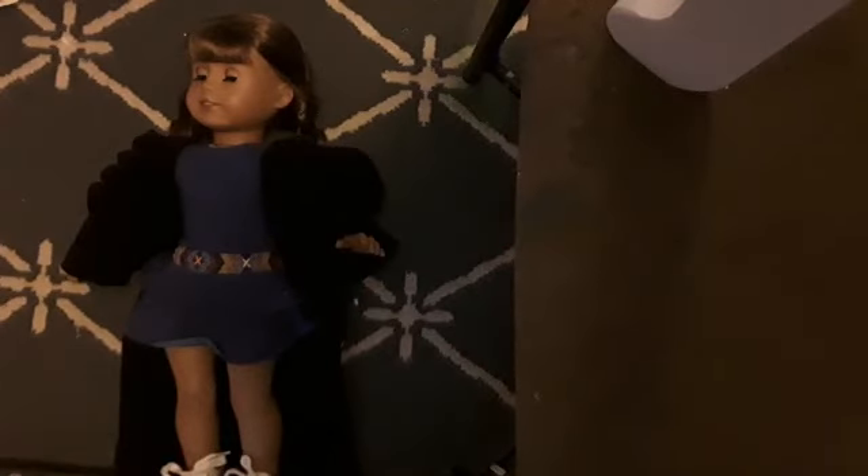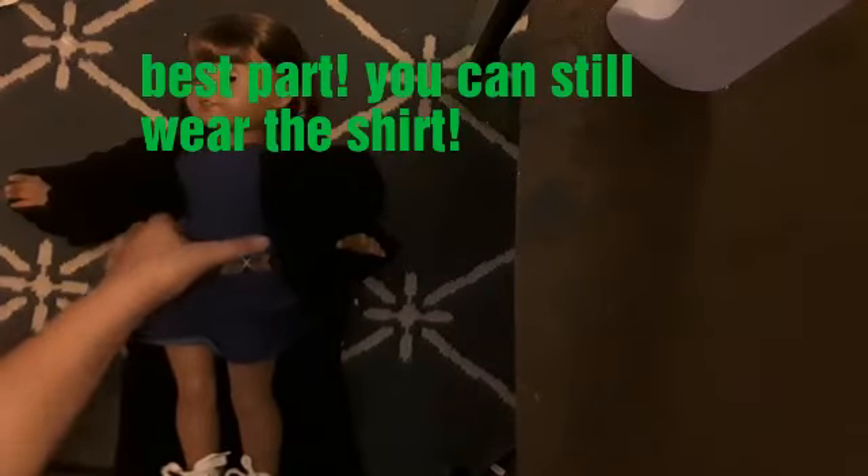Now take the sleeve and fold it up — you can tuck it into the hair tie, it doesn't really matter. I'm just going to leave it folded up like that. Repeat on the other side, and ta-da! Here is the finished product. I'm going to show some pictures so you can see what it looks like.